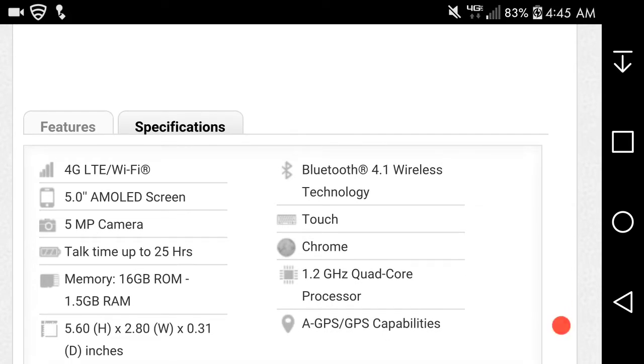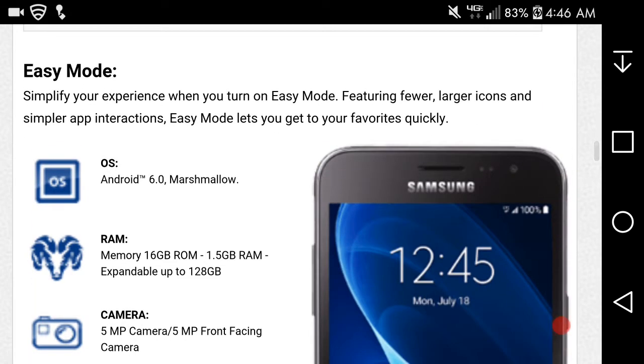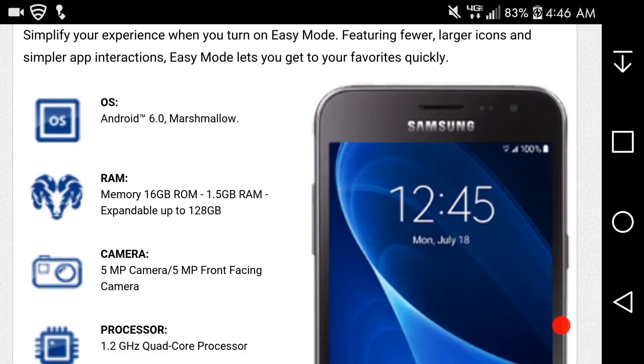The Galaxy Sky has LTE of course, Wi-Fi, a 5-inch Super AMOLED display, 8 megapixel camera — front and back cameras. It has 1.5 gigabytes of RAM, Android 4.1, touchscreen, and of course the default browser. It has a 1.2 gigahertz quad-core processor and GPS. There is an Easy Mode feature — featuring fewer, larger icons and simpler interactions — that lets you get to your favorites quickly.